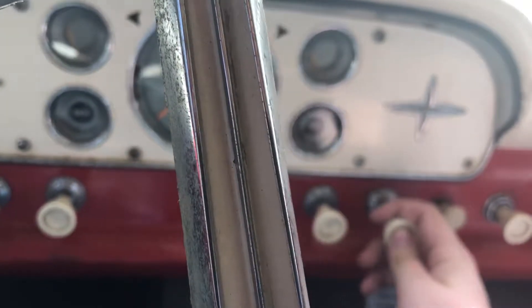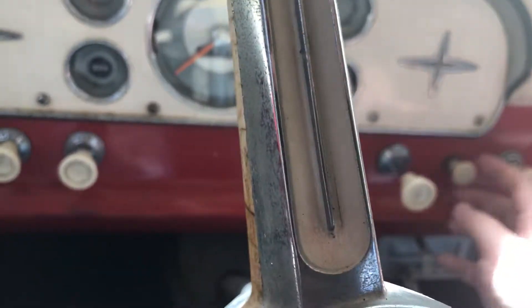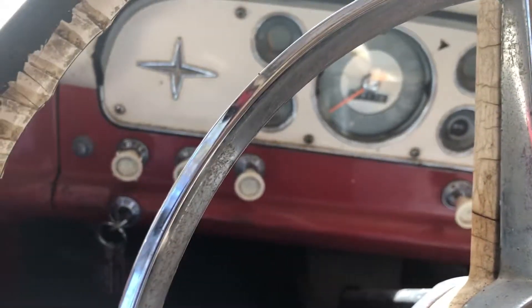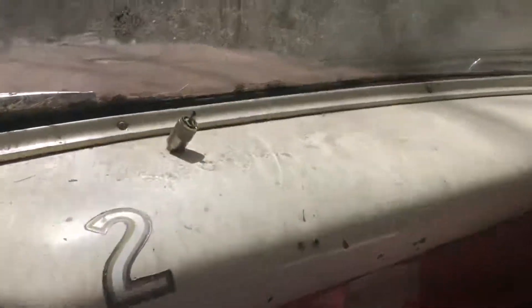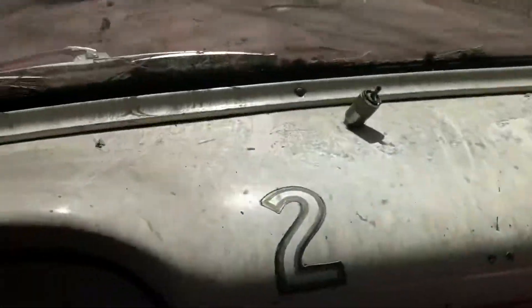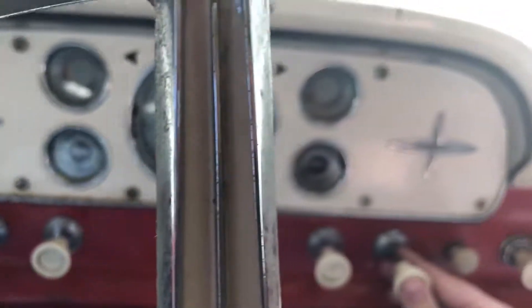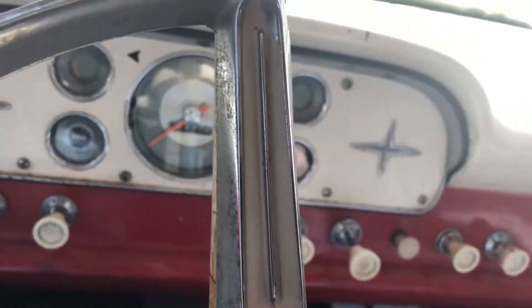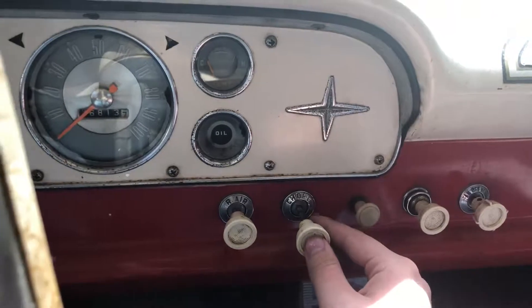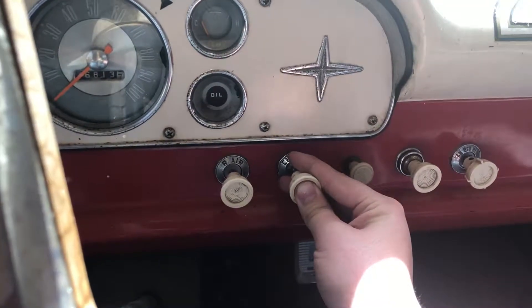We have never put any fluids but gas in this truck ever since we got it — it's just kind of sat around. For all we know it has no oil. It's even got a heater. This truck has a crack in the manifold and it's nasty — you can kind of hear it. But it's surprisingly quiet, it's running good at throttle right now. When it's down to an idle I think it's surprisingly quiet.